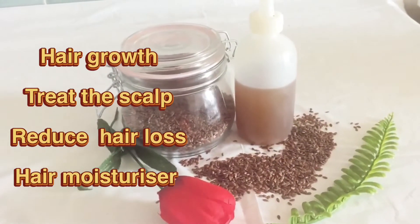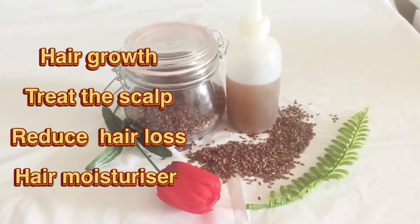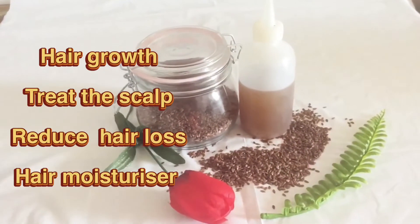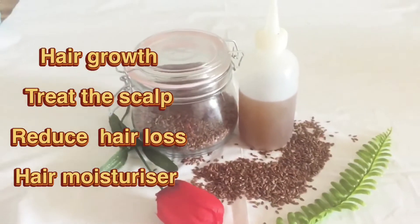Hello everyone, welcome to my YouTube channel. In today's video I'm going to show you how to make flaxseed oil for hair growth. If you haven't subscribed to my YouTube channel, please do.